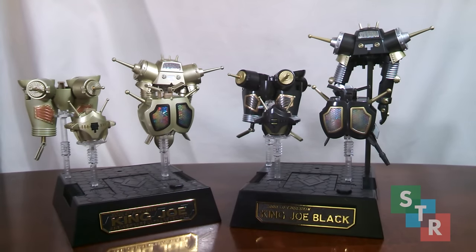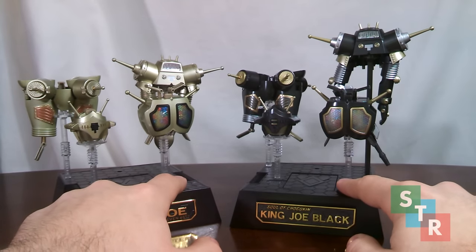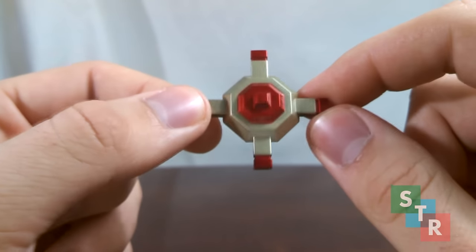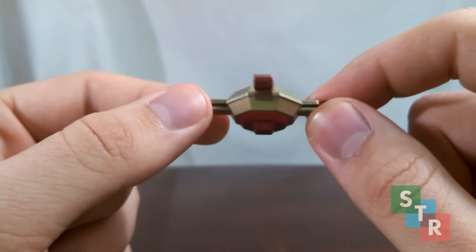The display stand parts aren't exactly identical between the two — the part to support King Alpha for King Joe Black is taller and made of smoky black plastic, to accommodate the gun. Last up, there is a neat little thing that both King Joes come with: buttons for a secret hatch. Hidden in this hatch is the spaceship for the aliens which control King Joe. Most would say this is probably a pointless accessory, however it's a nice little nod to the series as a whole.